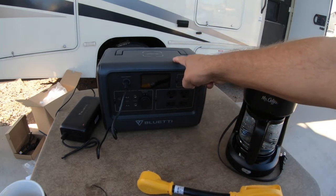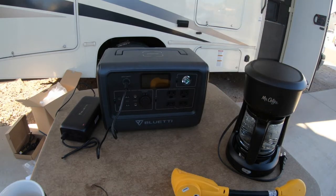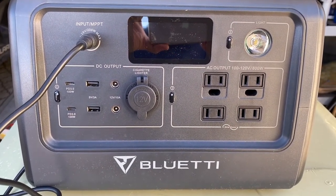I can charge up my drones if I need to, my laptop, or put my phone up on top here and charge it up. My next experiment is going to be to hook this up to my RV and see if I can use the Bluetti to run my RV power. I want to add a couple things to the video here about some of the features of the EB70S, which is the newer version of the EB70.